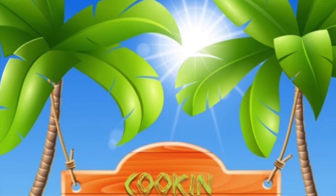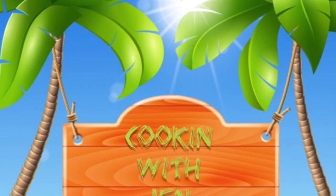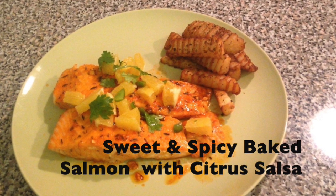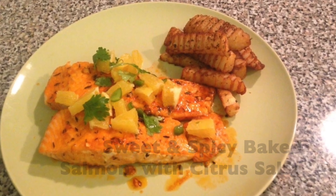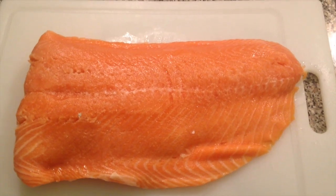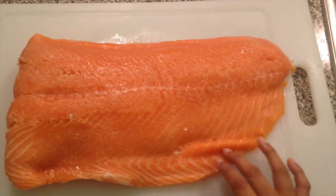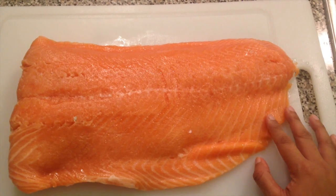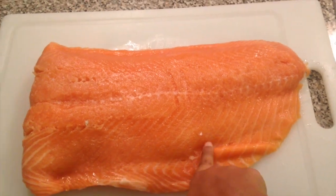Hey guys, welcome back to my channel! Today I'm going to show you my take on baked sweet and spicy salmon served along with some citrus salsa. First of all, you'll need a fresh cut of salmon fillet. You can use the already cut up frozen kind, but I would prefer the fresh one.